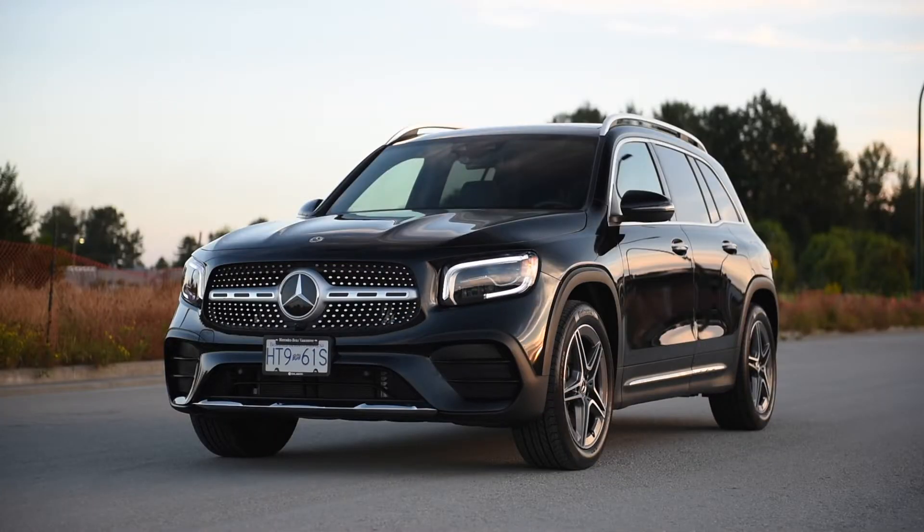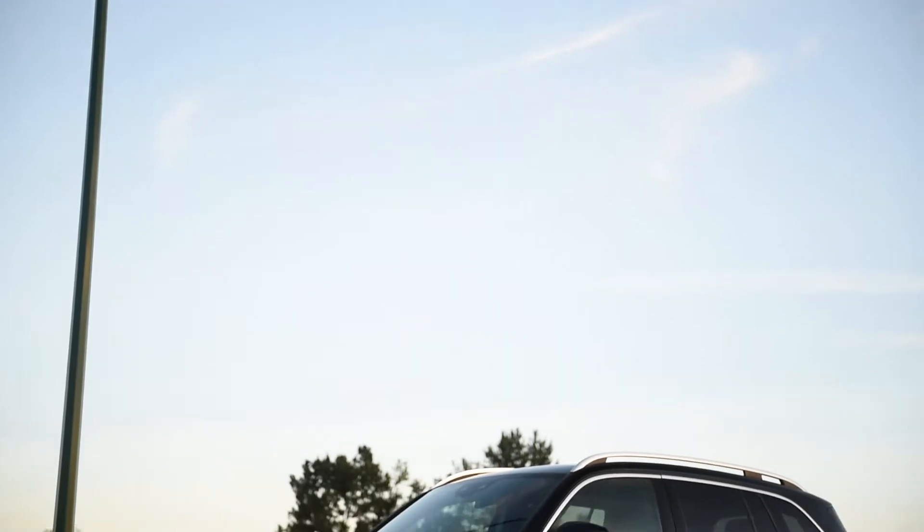In fact, they actually have an entire lineup covered. They got the GLA, the compact; the GLB, the slightly bigger compact; the GLC, the midsize; the GLE, which is the bigger midsize; the GLS, which is the seven-passenger bigger one; and then, of course, they have the G-Wagon, which is their military, go-off-road, go-anywhere SUV.